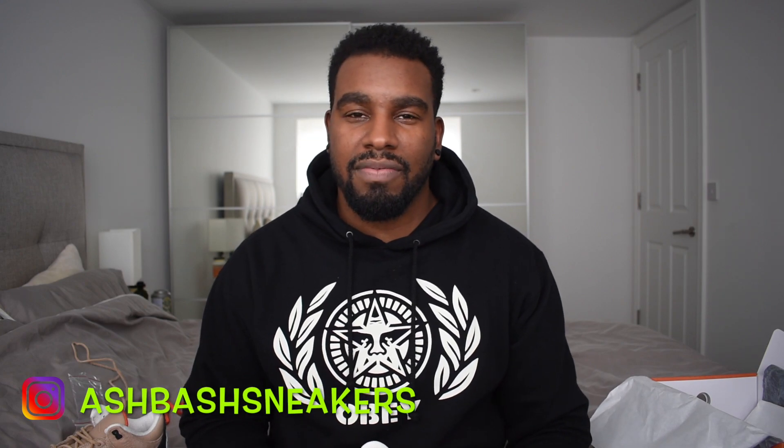Hopefully you enjoyed the video. I upload sneaker reviews as and when I pick stuff up, and videos every single Monday with me talking about this and that. Follow me on Instagram - Ash Bash Sneakers. Twitter is Perfection 7. All the links are down below. I'm out - later y'all.